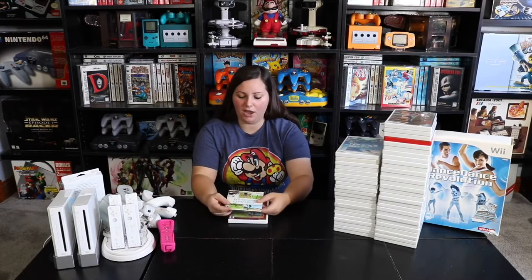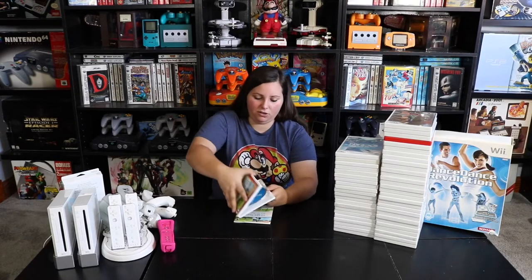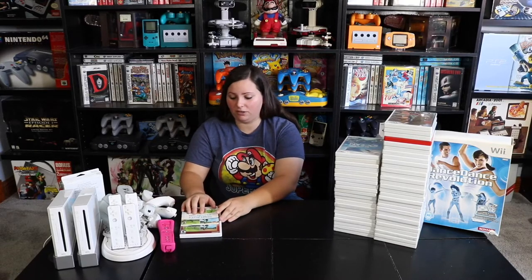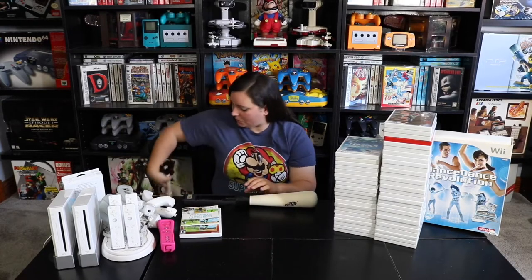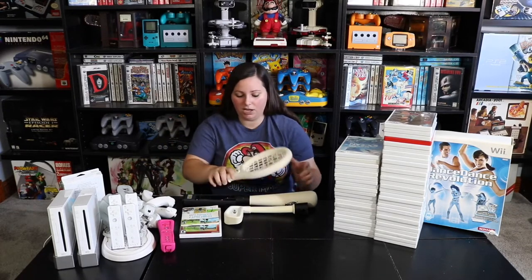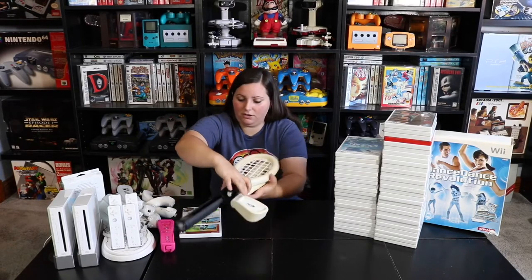Then of course we have Wii Sports — we have this little cardboard booklet version and also the Nintendo Selects version in a hard case with the manual. The pretty sweet thing is that I added some Wii Sports attachments: a Nerf baseball bat, a Nerf golf club, and a Nerf tennis racket. These are all the games you can play in Wii Sports, so these are pretty sweet additions to the Nintendo Wii collection.